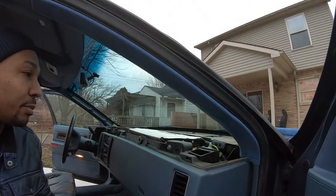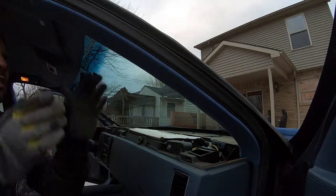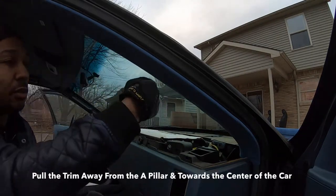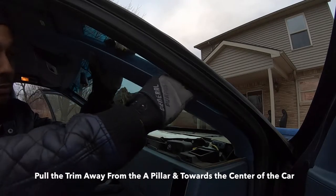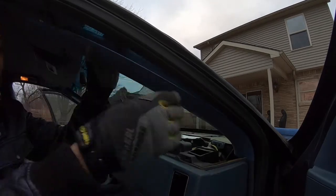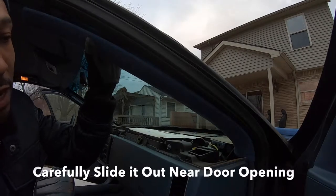This process is pretty easy. I have the dash pad out, but you can still do this with the dash pad in place. You simply need to pull away from the A-pillar towards the center of the car and carefully slide it back and out. Be careful not to break the plastic trim that goes down on the side of the door.